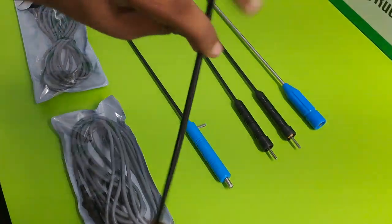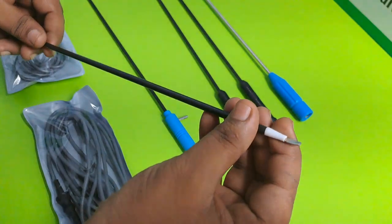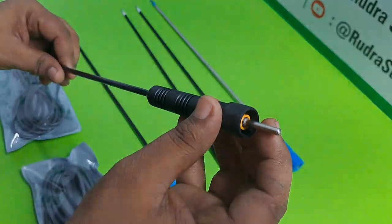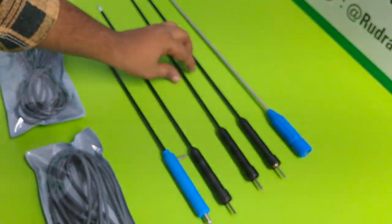This is the Spatula — the Spatula with Ceramic. And this is the Monopolar Pin for electricity.